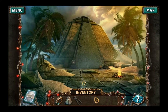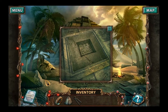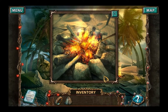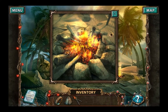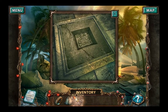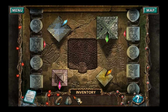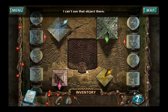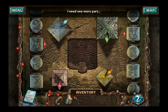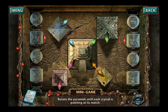Pyramid, pyramid, pyramid. I need a seal that matches that image. Cut, cut. Coals are hot enough to light something. Nope — we haven't got anything to light yet. Can that go in there? Need one more part. Rotate the pyramids until each crystal is pointing at its match.